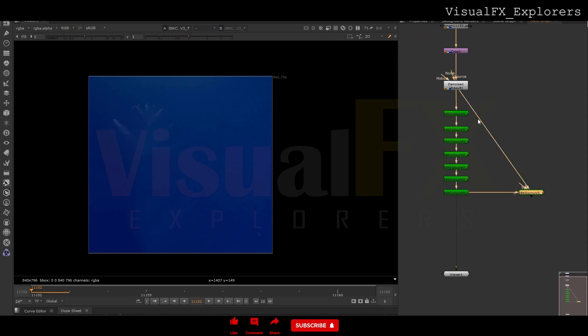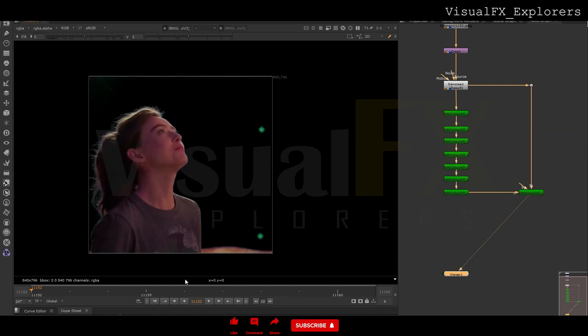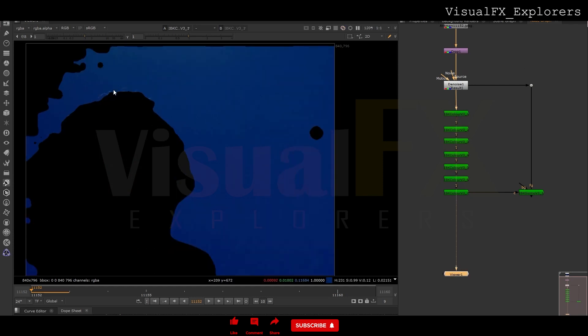64 — this is done. Now for checking I will take IBK Gizmo clean plate and foreground. Here we go, we got some result. Some jitter is happening here so we will fix it. This much will work, but not in this area — we are getting some detail here. In IBK some detail is still visible, so we will add one roto here.